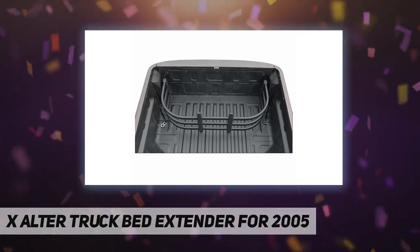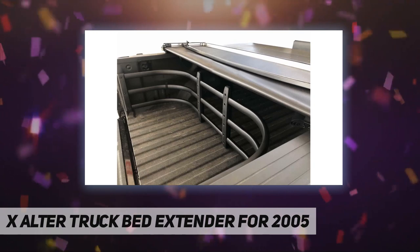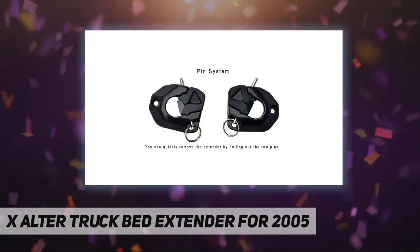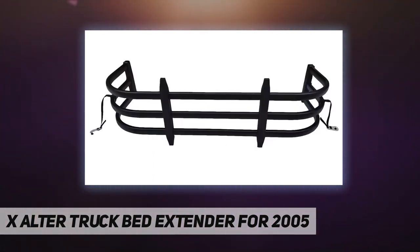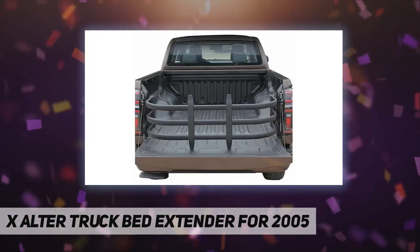Assembled with 6063 T6 aluminum alloy tube and weather-resistant PA6 nylon column. The bed extender flips in and out for use. Features include increased usage space, lightweight and strong build, easy assembly and disassembly, detailed installation instructions, and a one-year warranty.